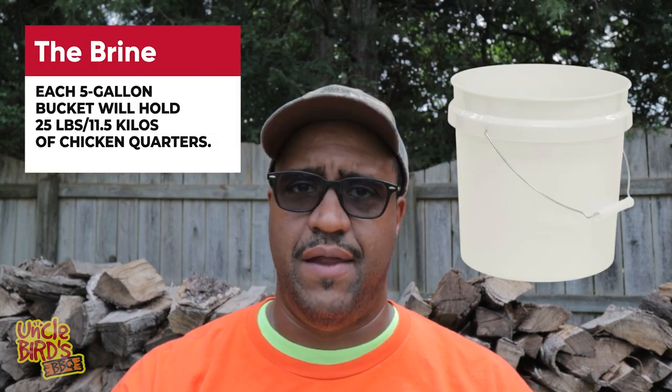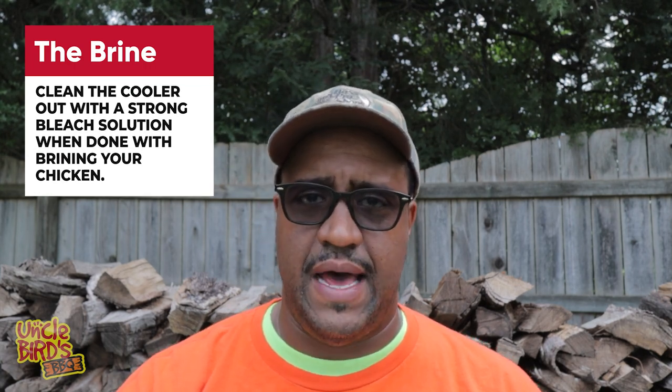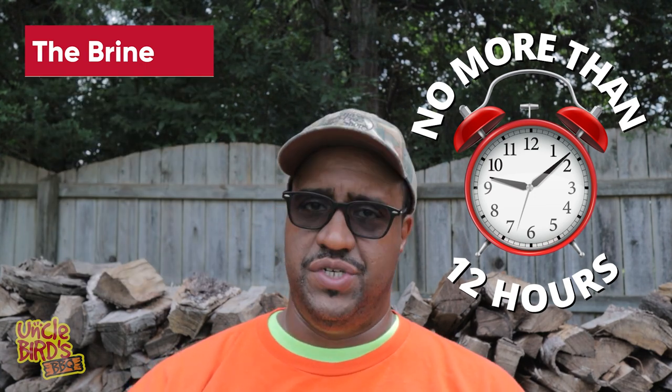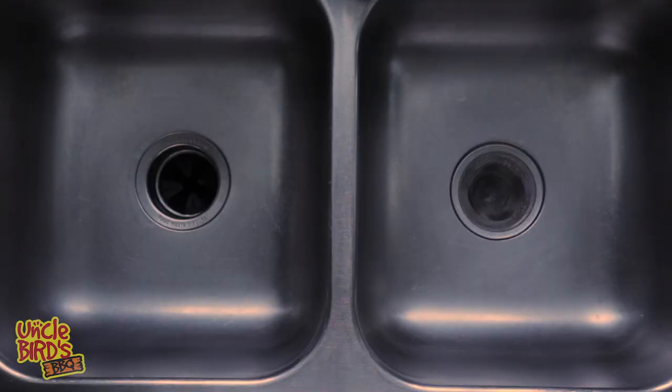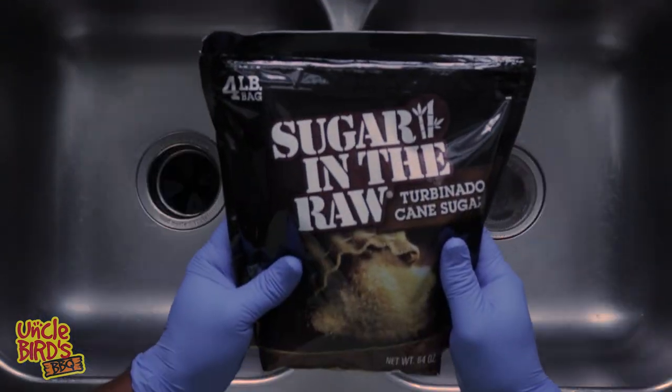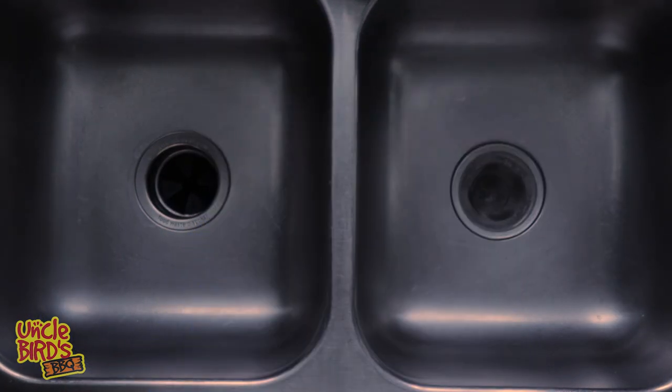Another option is to put the chicken in the refrigerator. If you've got the space, you'll need four or five gallon buckets — each bucket holds about 25 pounds (11.5 kg) of chicken quarters. Just cover it with the brine, put the top on, and put it in the refrigerator. This helps with cleanup and saves money on ice — icing down this much chicken will run about $20. If you're not ready to cook at the end of the 8-to-12 hour brine period, remove the chicken from the brine, rinse it off, and put it into a clean bucket or cleaned-out cooler until you're ready.